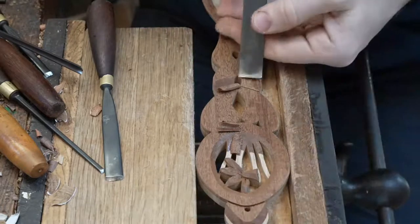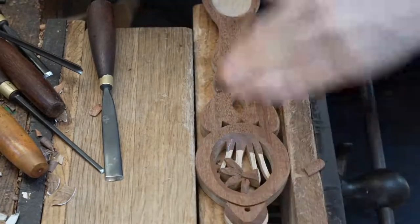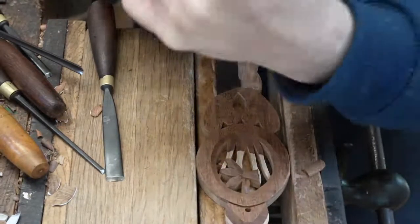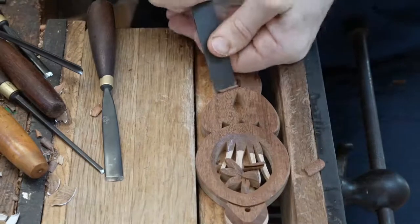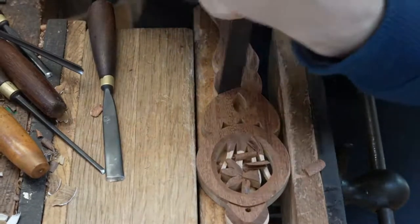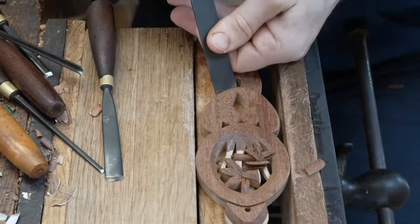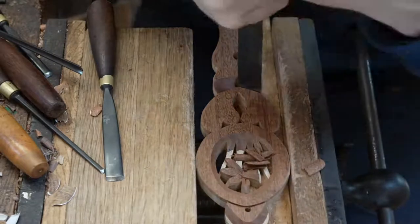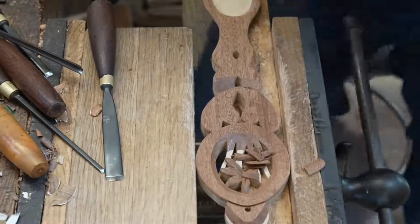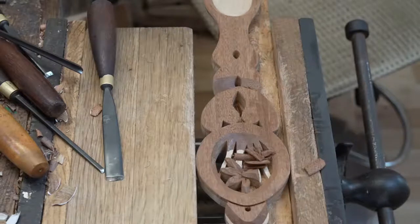We've got our stop cuts and then we use that just to give it a little bit of extra depth. We're going to do a little twist on the stem as well with this love spoon. We have a section on our website called Collector's Corner where we do love spoons that are a little bit different to what we normally do — this one is absolutely perfect for that.